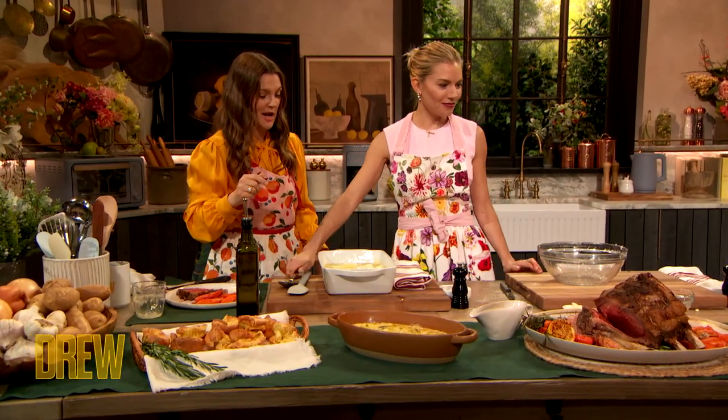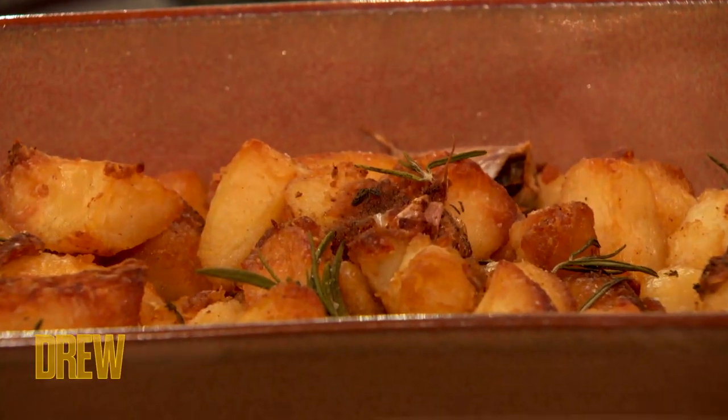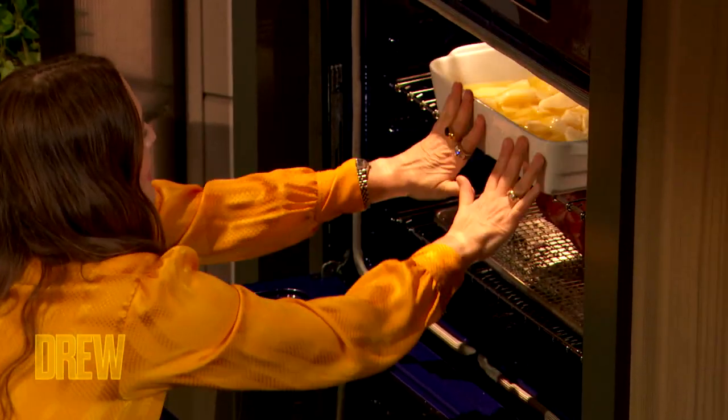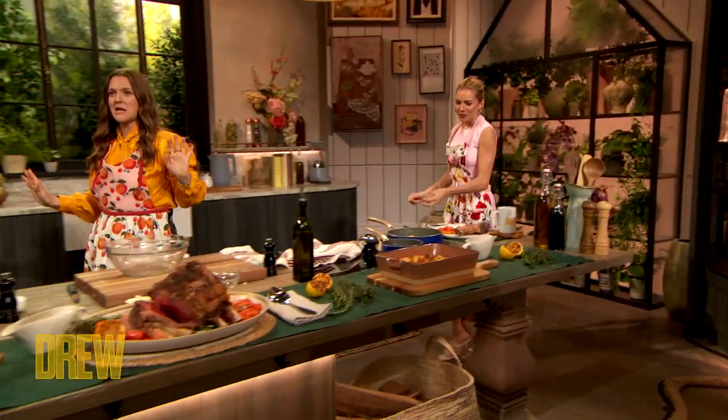I'm looking at the end result and I'm dying. And then a bit of that — pinch of salt — and then we open the door. Yes! I love cooking with you. It's so nice. Perfect. The potatoes are in.